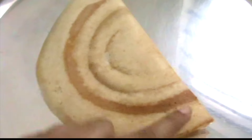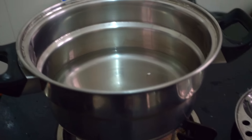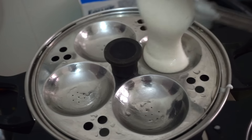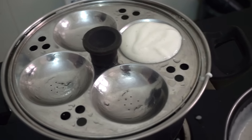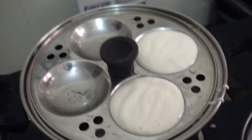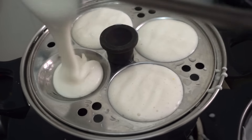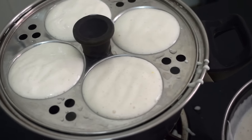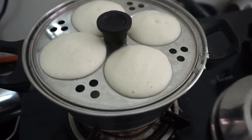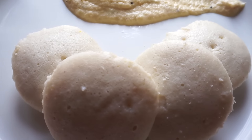And there you have your crispy dosas. For the idlis, I'm going to boil some water in the idli cooker. And there you have your soft and fluffy idlis.